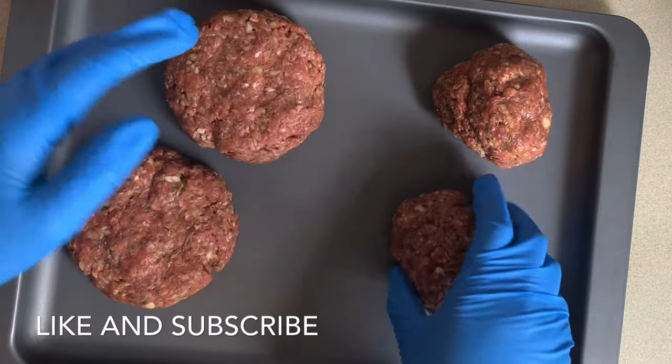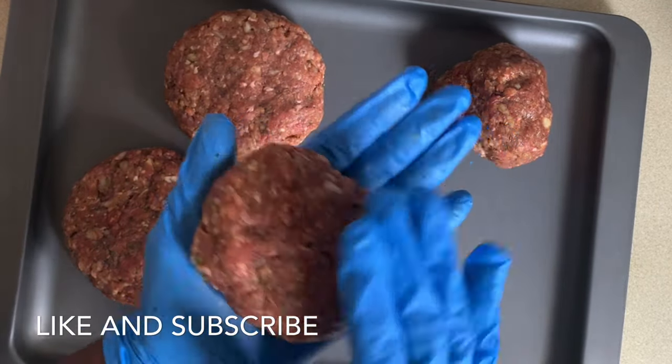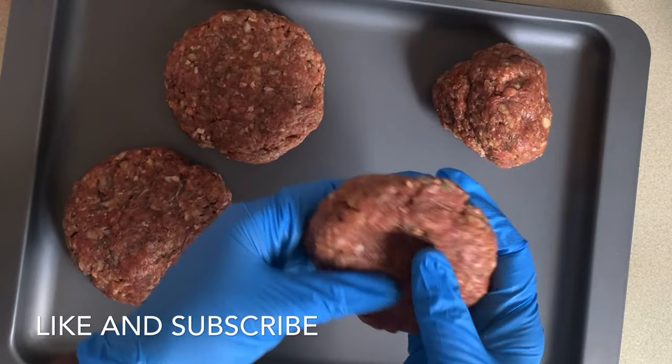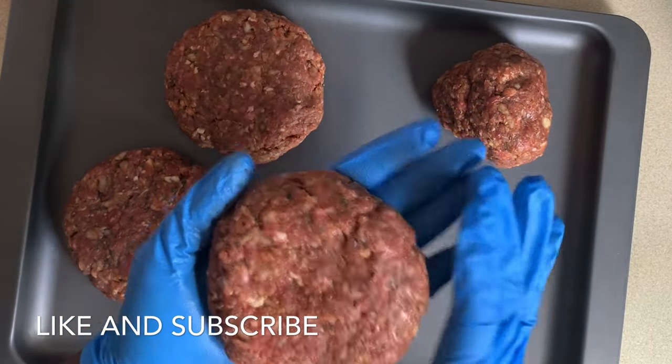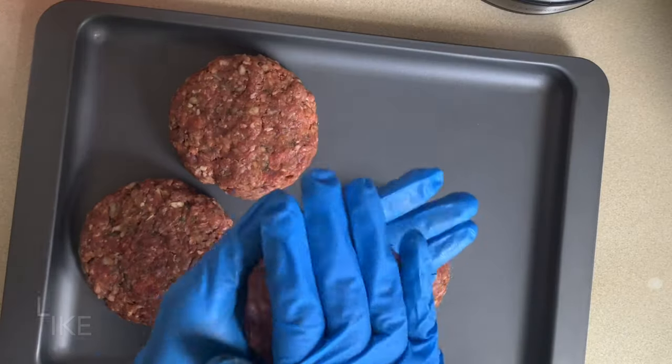Of course you could fry these if you prefer, but I will be baking mine. I've already preheated my oven to 180 Celsius and I'll cook mine for 15 minutes on one side, then flip them over and give them another 15 minutes.